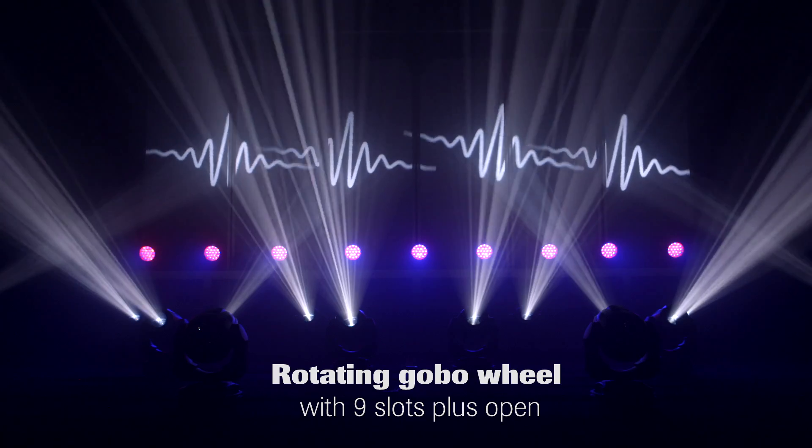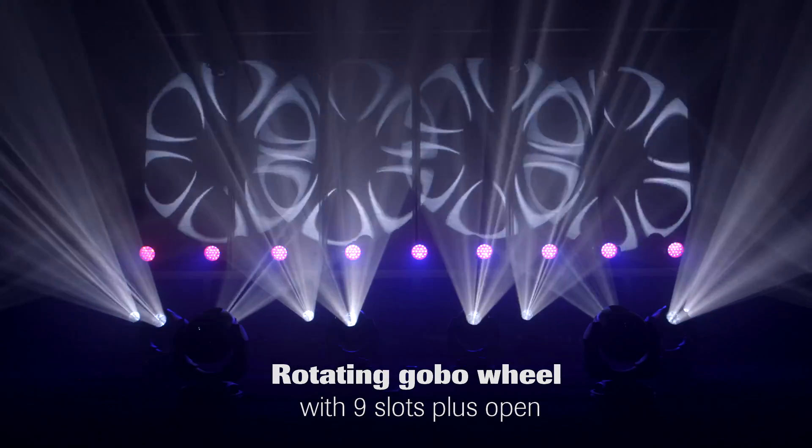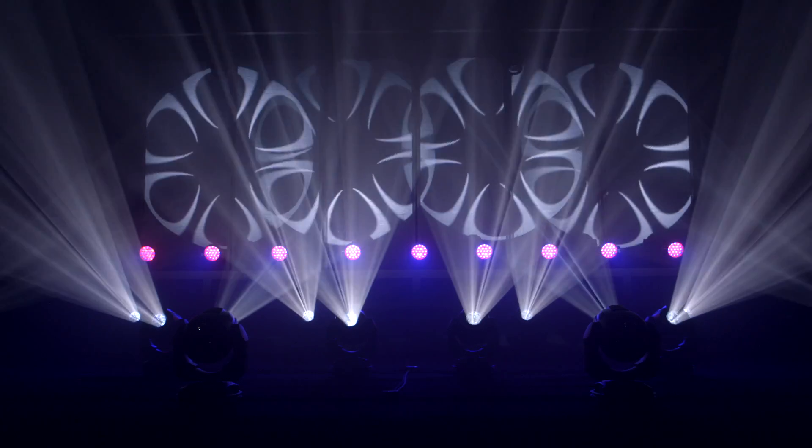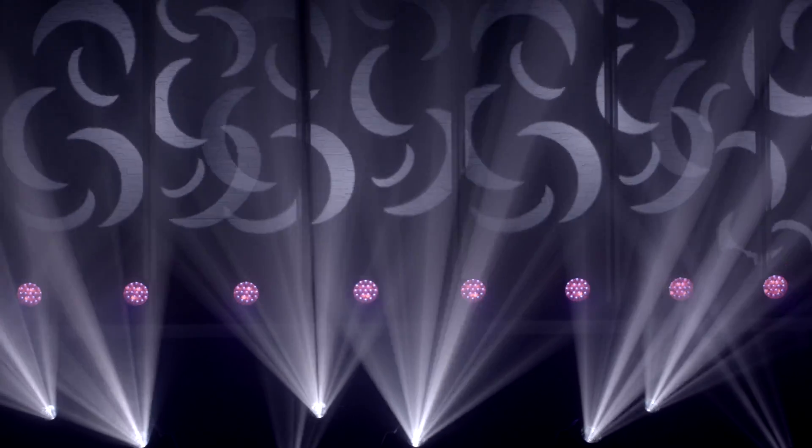There is one rotating gobo wheel with 9 slots plus open, incorporating all new and fresh designs. This gobo wheel allows for indexing, rotating and shaking of the user-replaceable gobos.